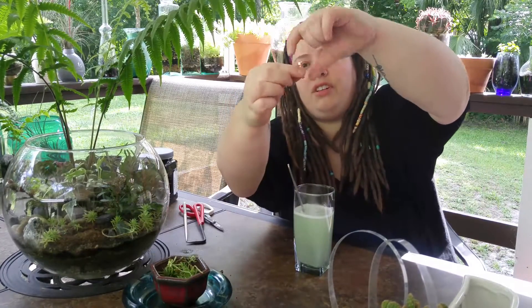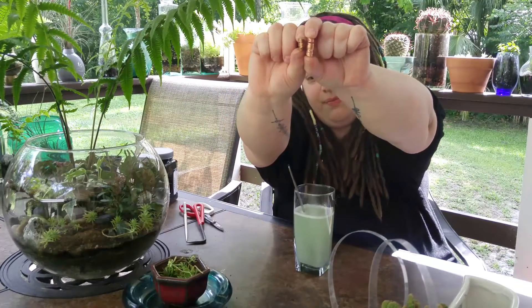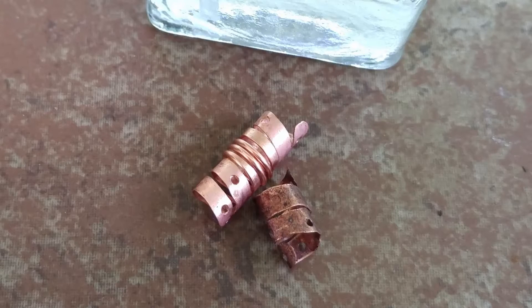It's been about ten minutes, and our dread bead is already starting to lose its tarnish. Here is the one we put in the solution, and here is the one that was left out of the solution. I'll add a photo so you can see that a little bit better.